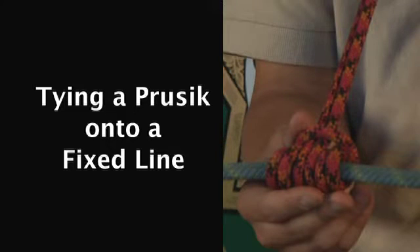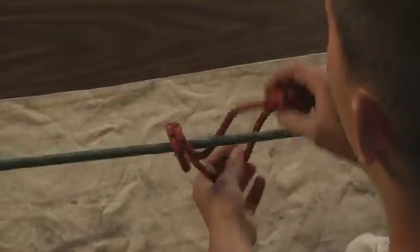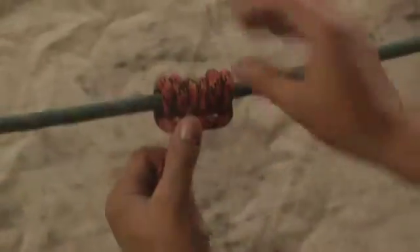The next thing I want to show you is tying a prusik onto a fixed line. You take the prusik with the already-knotted end towards yourself and feed it through once, twice, three times, and pull. The most essential part is that it's cleanly dressed, because a cleanly dressed knot creates perfect friction and will tension the line.